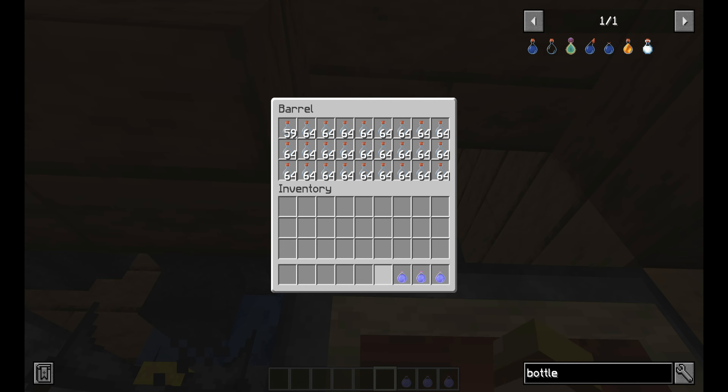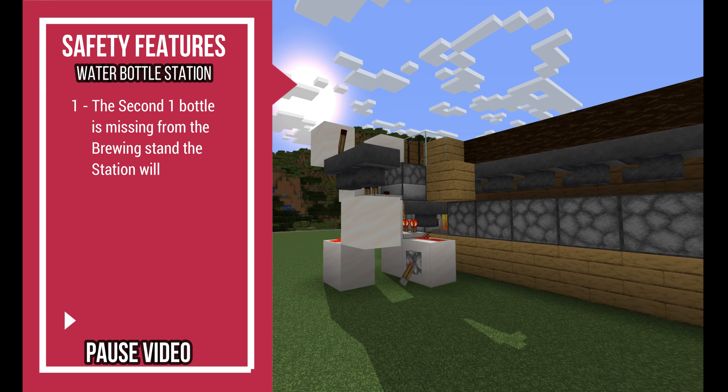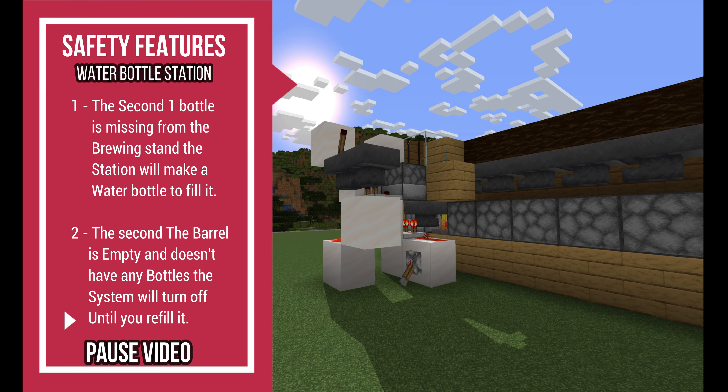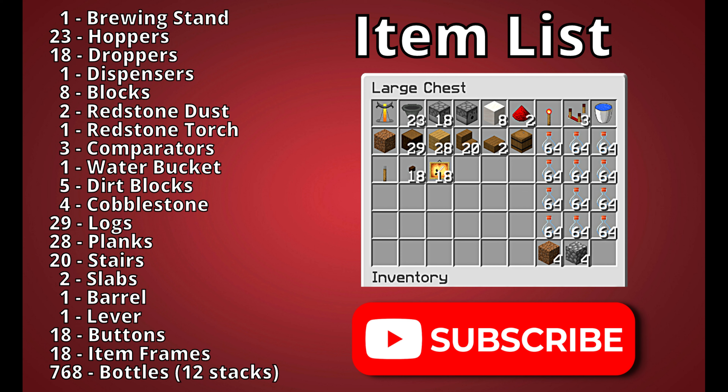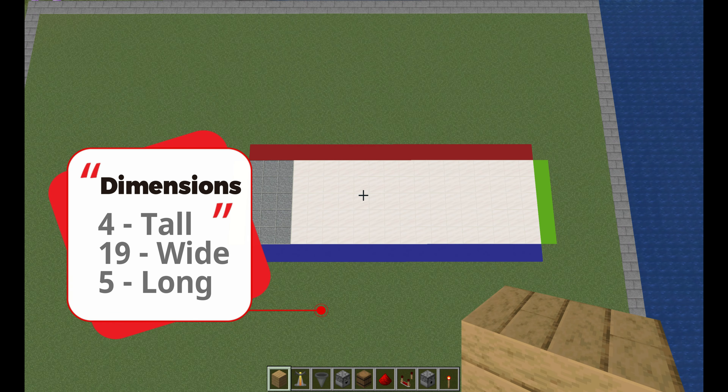I'm just going to time-lapse this a little bit because it does take a little bit of time. The awesome thing here, guys — the second your potion is finished, all you have to do is take out the water bottles or the potion, and water bottles will automatically fill into the brewing stand immediately. Over here you've got your empty bottles, so you can put those in your barrel and that will automatically put them into the system.